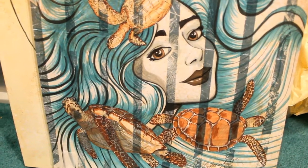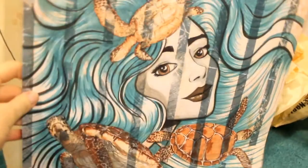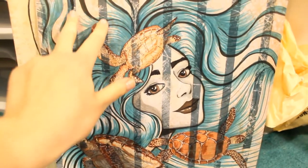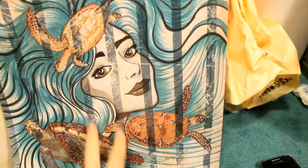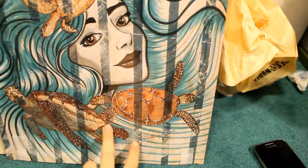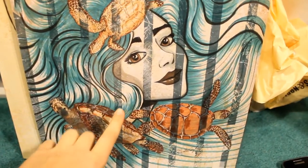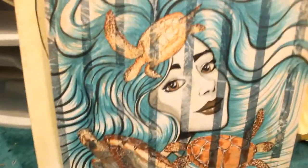I wanted to talk about this piece I'm redoing. This is the original — I used a piece of scrapbook paper, so you see these lines that go vertically. These were part of the original scrapbooking paper and I just liked the way that looked and decided I wanted to put a face. So I drew this girl and gave her hair and sea turtles, and she's kind of just this mermaid.